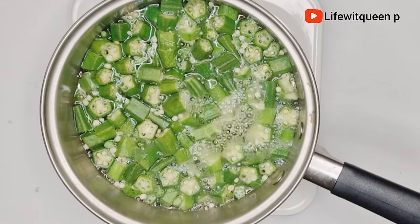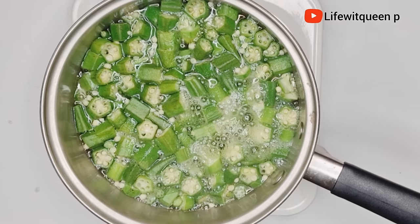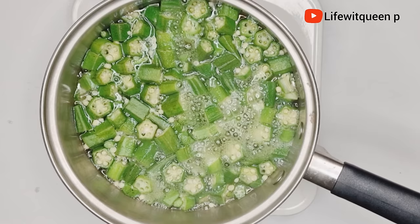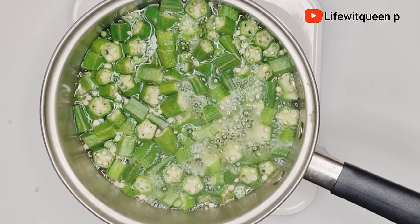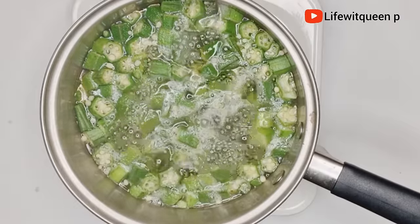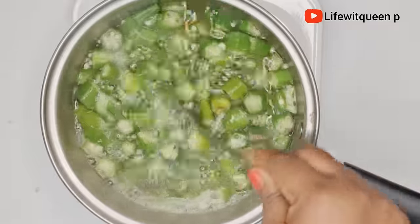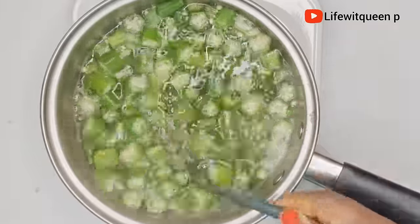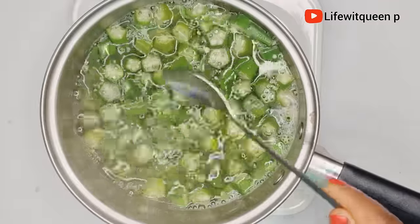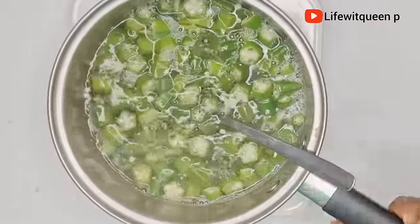Some of you might wonder why I'm boiling the okra instead of blending it straight away. It's totally fine to boil it for about five minutes because you want the okra to release all its vitamins and nutrients before blending. As long as you don't overcook it you're good to go — overcooking will destroy all the vitamins and nutrients. After five minutes, transfer it to your blender.